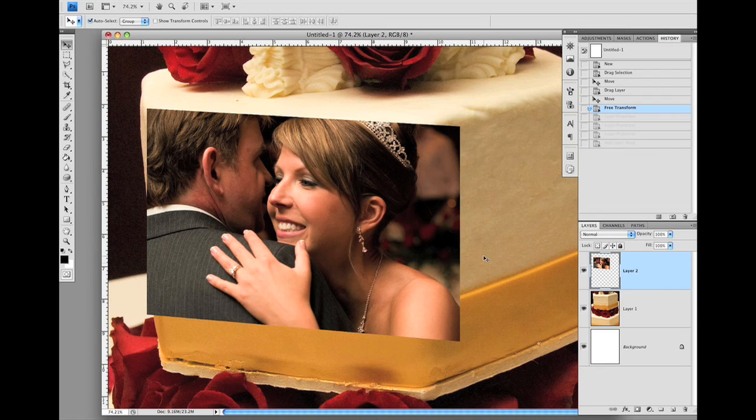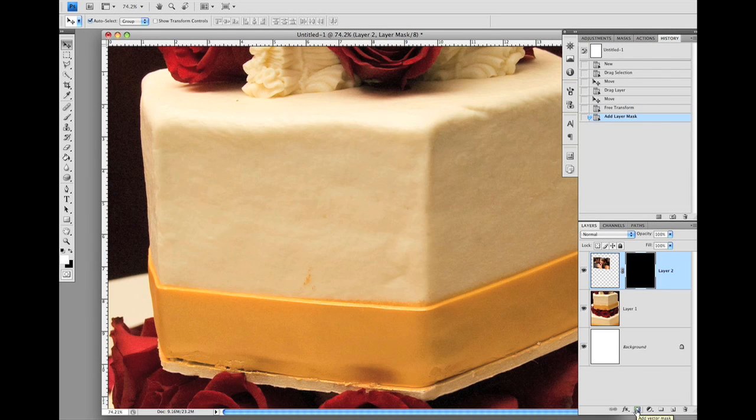To do that, we will start by giving the face layer a black mask. You might add a white mask by clicking the icon at the bottom of the layer palette and fill it with black ink, but there's a better way to do it. First make sure the layer is selected, then press and hold the Alt key — or Option key if you use Mac like I do — then click on the add layer mask icon at the bottom of the layers palette. You'll see a black mask is now attached to the face layer and the face disappears.